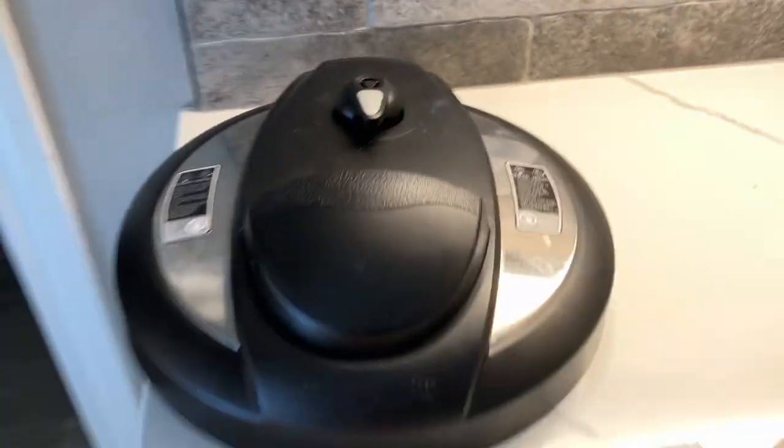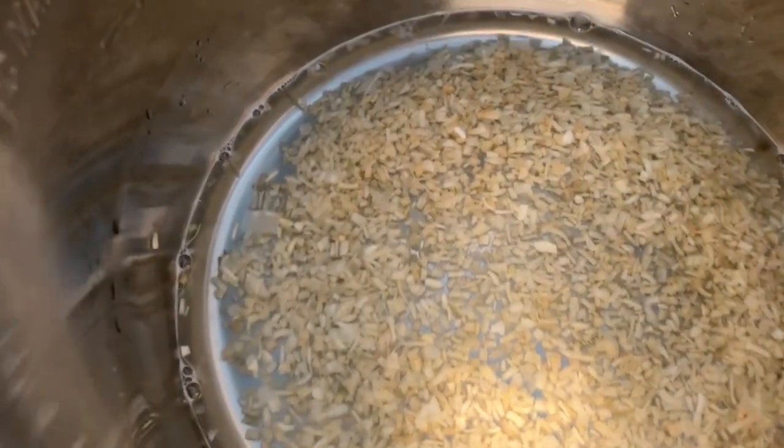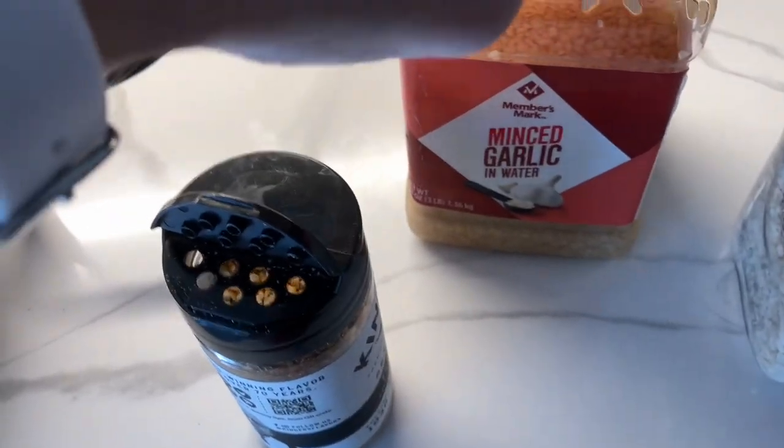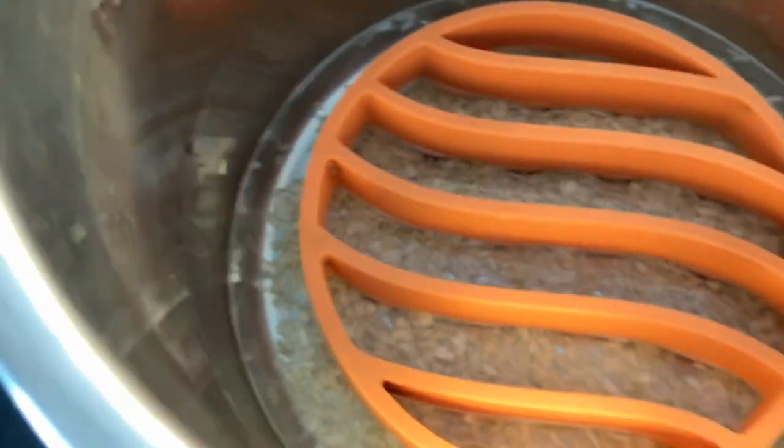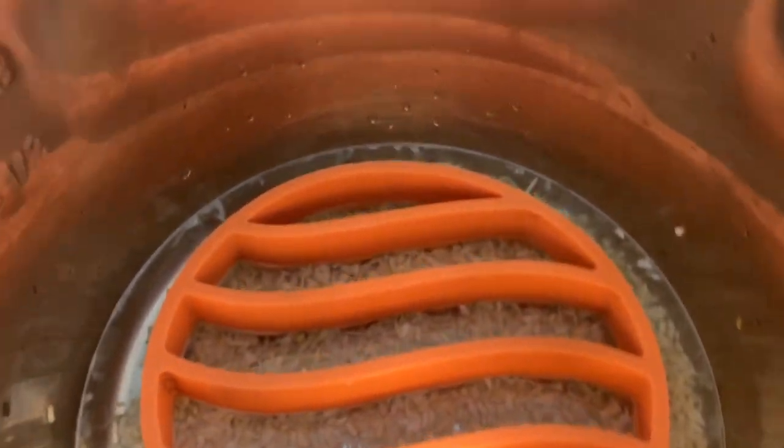So you set your Instapot to sealing. Then what's in here so far is a cup and a half of water because I have an eight-quart Instapot. If you have a six-quart, you want a cup of water; if you have an eight-quart, a cup and a half. Then you put half an onion chopped down there — I use minced onion, a couple of tablespoons — and a couple of cloves of garlic, so I use a couple of teaspoons of minced garlic. Then you put the trivet — I bought a silicone one, but I also have the metal one that came with the Instapot. Put that down there and then season the thighs liberally. We're using the blend because the recipe said salt and pepper, but salt, pepper, and garlic is better.